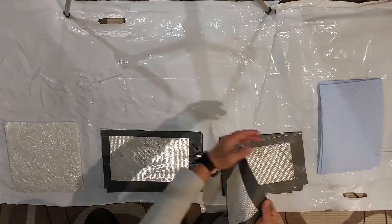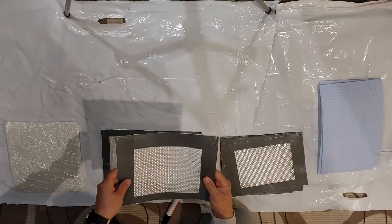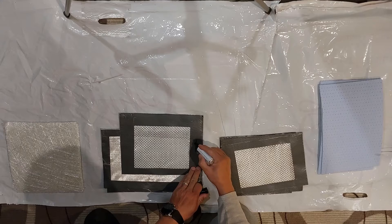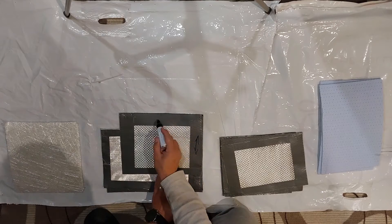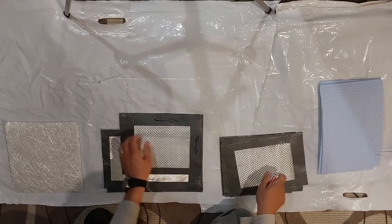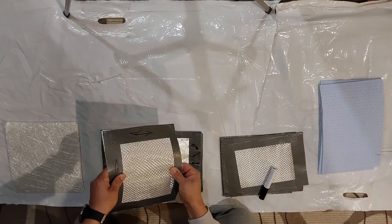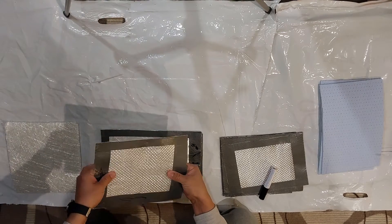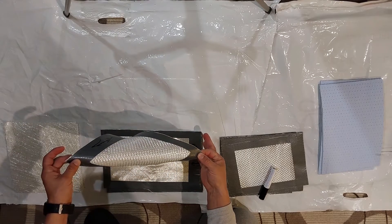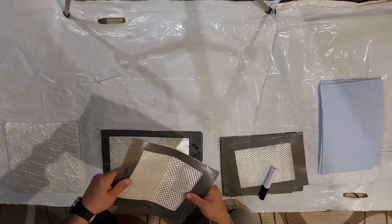I just take some adhesive tape to prevent shearing. And the woven roving, as you can see, will take 100% of the load in this direction and 100% of the load in this direction. So if I pull it like this nothing is happening, and if I pull it like this nothing is happening, but if I pull it diagonally you can see how easy the shearing is going to be.